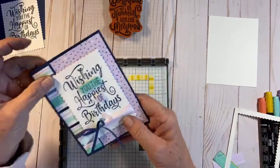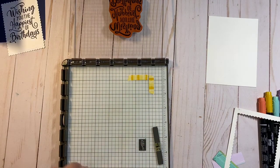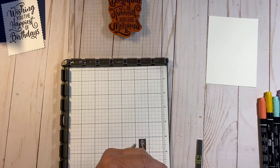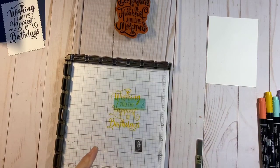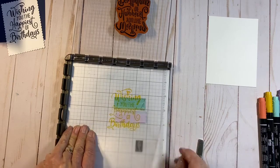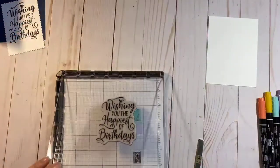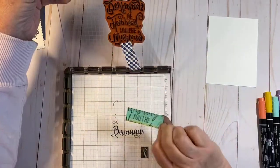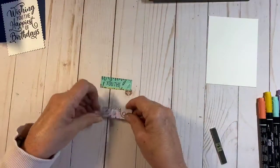In my finished card I added the sentiment in a couple different colors. I take some scrap paper and slide pieces under the stamp — one piece here and one piece just like that — then ink it up again and stamp down. Now I have two little stamped pieces to use. I'll set the Stamparatus back up because we'll use it again, and bring in my scissors to trim these out.